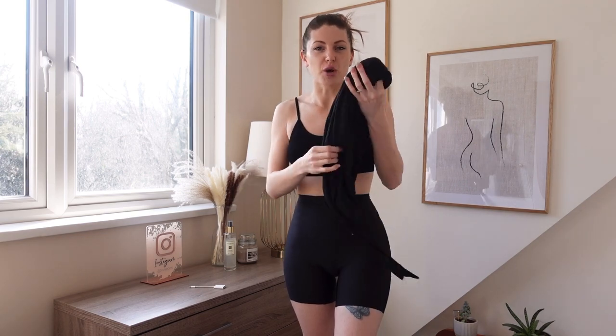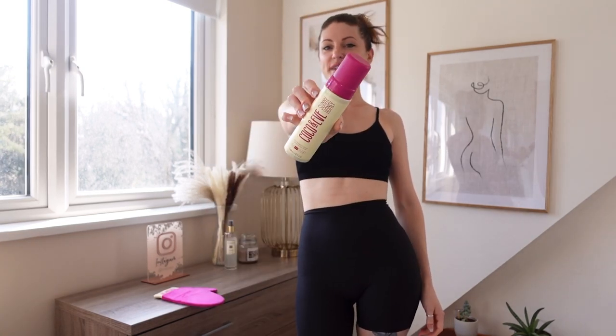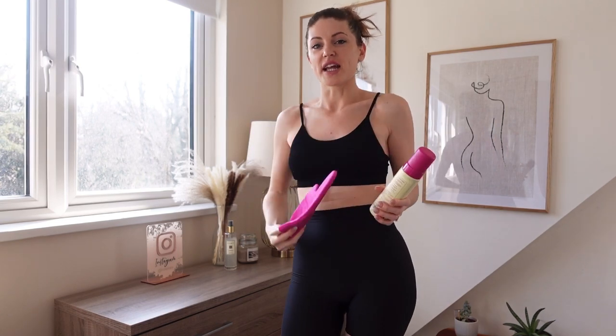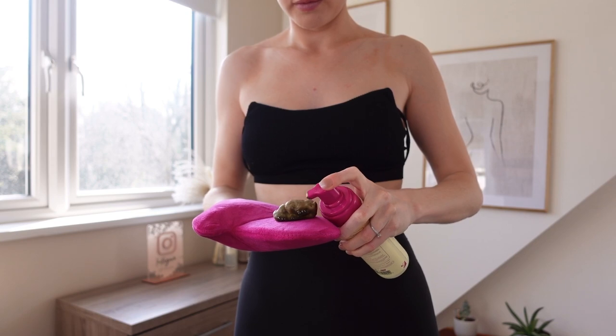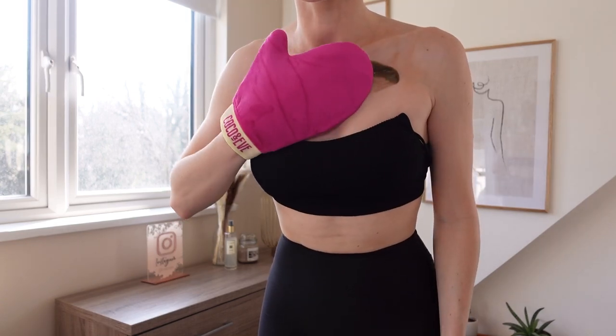I'll put on a very thin light robe until the tan's dry, then get dressed. I'm going to keep it on all day, wash it off this evening before we go out, and then tomorrow I'll come back and show you the final results. Just to show you how fair my skin actually is — it's very very fair. So I'm taking the Coco and Eve Sunny Honey in shade Dark and applying it onto the mitt, which has a thumb making it really easy to get around all angles.